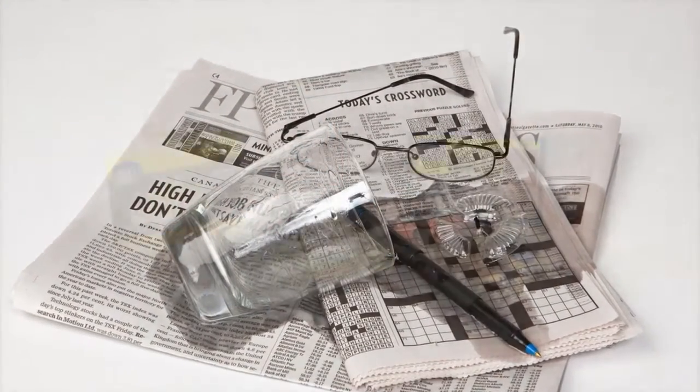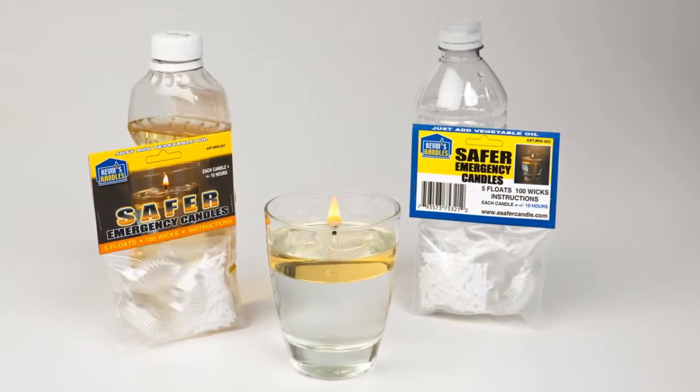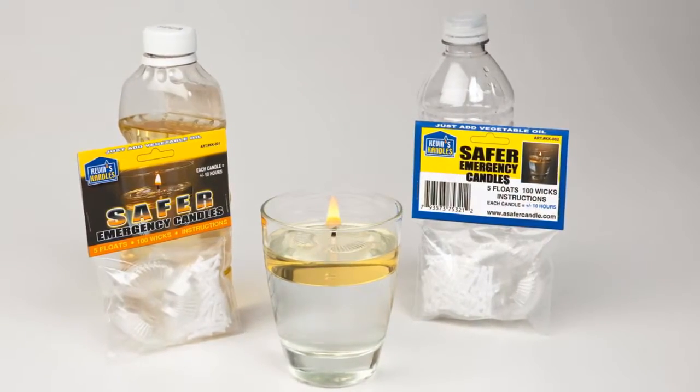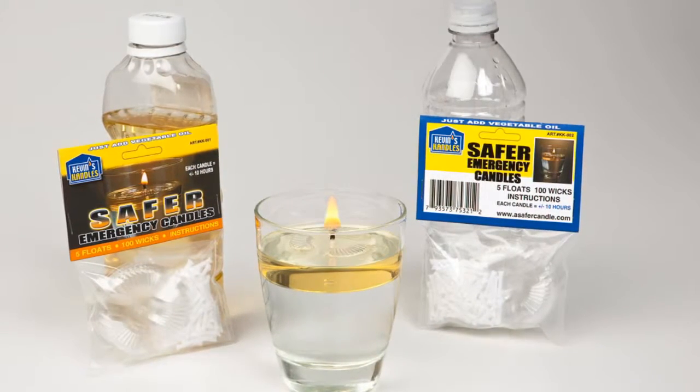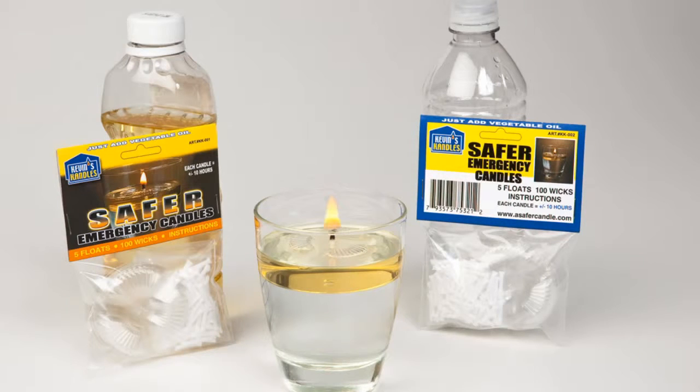These candles are less expensive than any other candles on the market today. Factoring in the cost of a pack of these candles and the cost of one half inch of your vegetable oil, Kevin's Candles will cost you less than 20 cents per 10-hour candle.